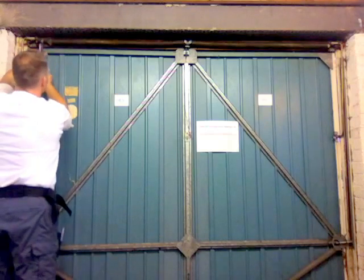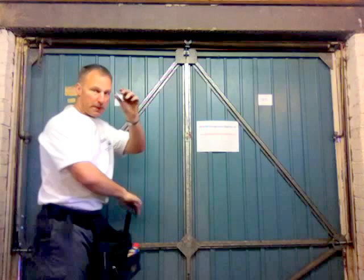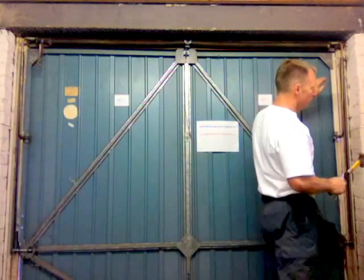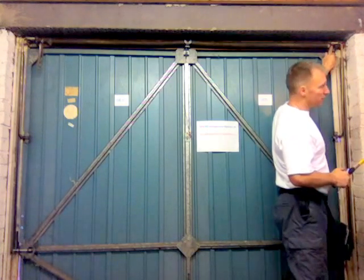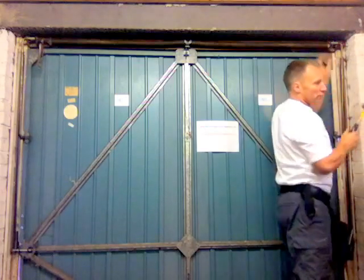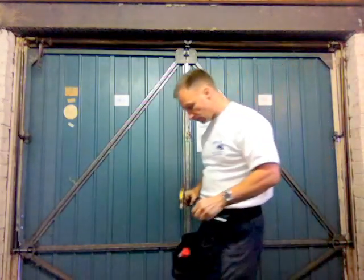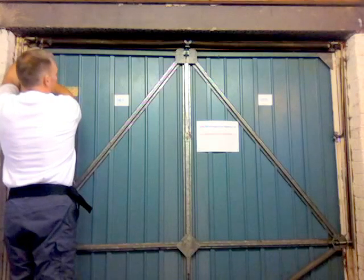Once it's in that position, clamp off with a pair of mole grips, get in your crook pin, come across to the right hand side — the hole in the collar on the right hand side should now be visible. Knock your crook pin in and then release your mole grips.